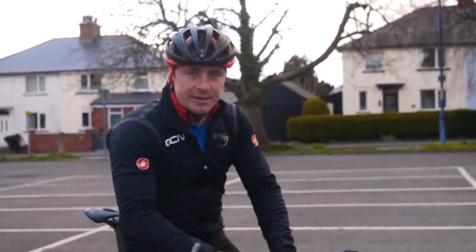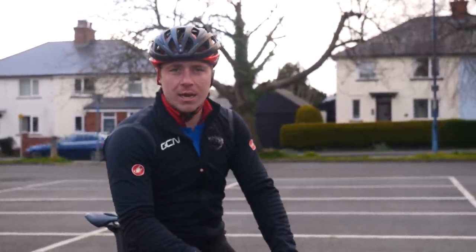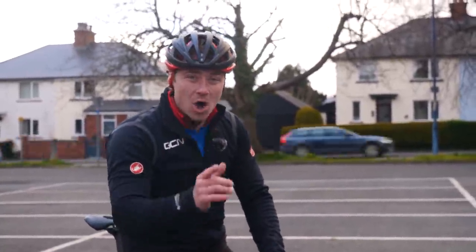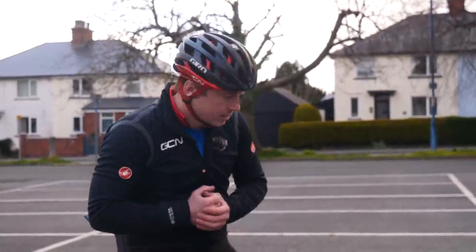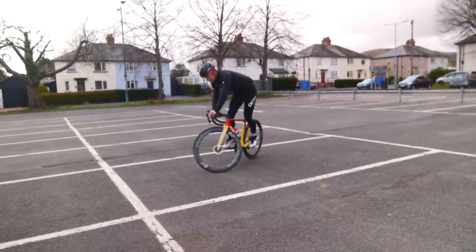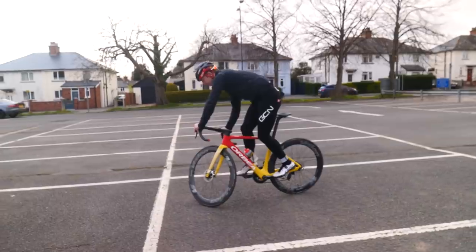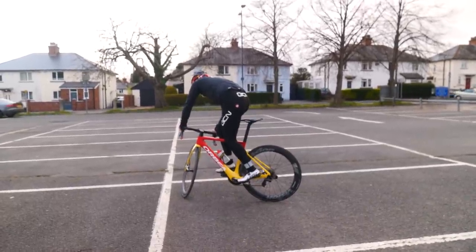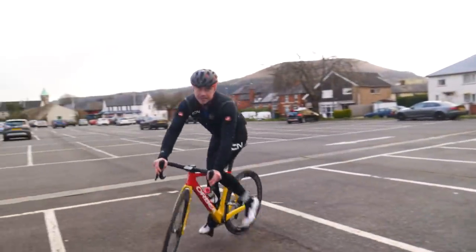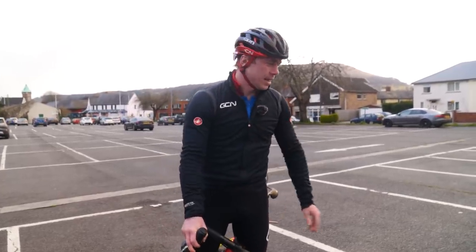Another really good skill is learning how to track stand. This is great if you come into a stoplight or a traffic light and instead of unclipping you can stay on your bike, so you get a nice sharp start when the green light goes. Find a parking bay like this one, ride into it, and then see how long you can track stand without leaving the parking bay. Find a nice balance point and see how long you can stay within it. The better you get at it, the longer you can stay in it. This also comes in handy if you're racing on the track. Track standing — great skill and one to learn.